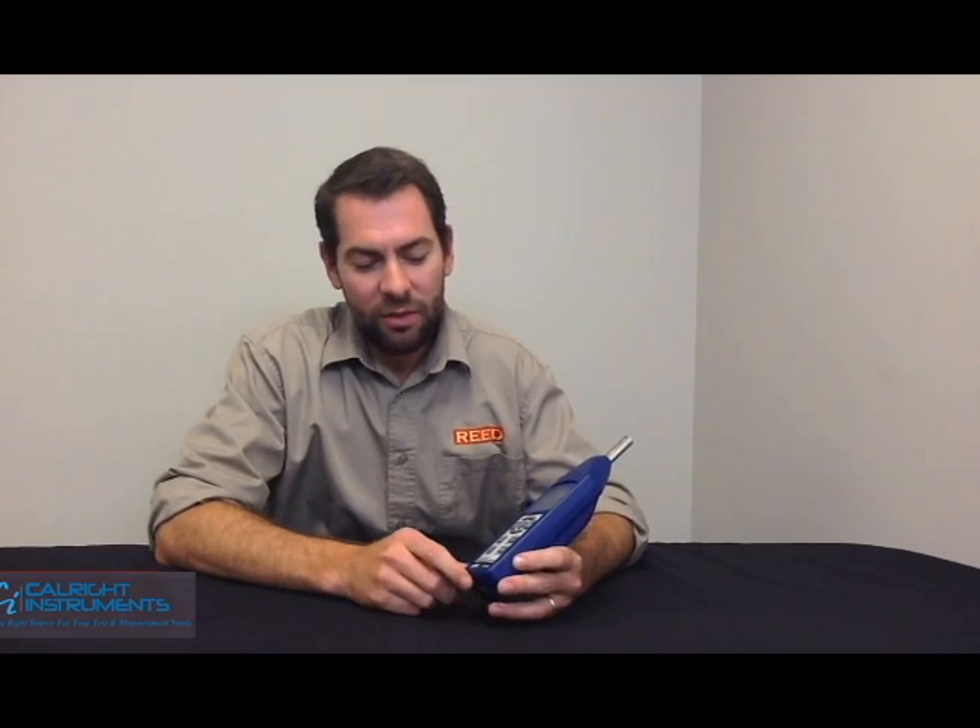I'm Jess Battle with Reed Instruments, and I'll talk to you about our SD4023 Data Log and Sound Level Meter. All in all, the unit is very easy to use, but there are a couple of tricks that I think I can help you out with.